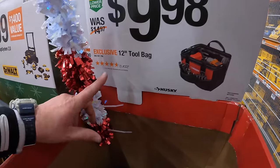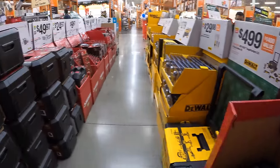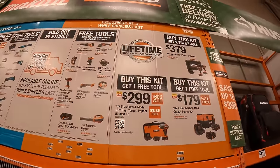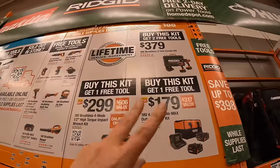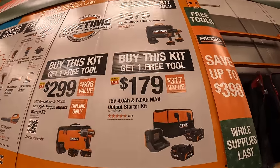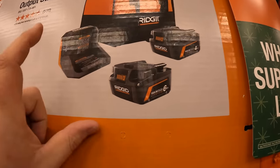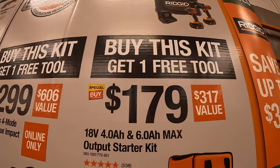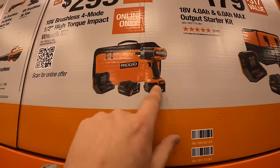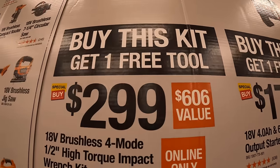$9.98 for the Husky 12-inch tool bag. Rigid has three tool kits — two have one free tool and one has two free tools. $179 for the 6 amp hour max output and 4 amp hour max output battery, charger, and a bag — one free tool. $299 for the 4-mode high-range impact wrench, two 4 amp hour max output batteries, charger, and a soft case — one free tool.